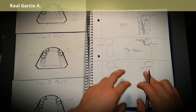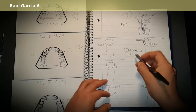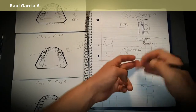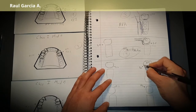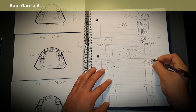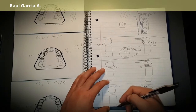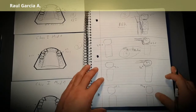If you have a distal lingual undercut, use a stress breaker and put your back-action clasp vice versa — the rest comes here, the retentive arm comes here, with the guiding plane and rest continuing through the structure with a long minor connector.